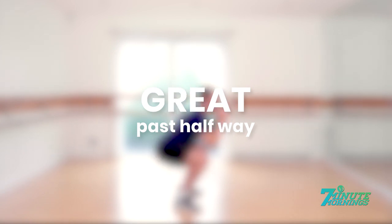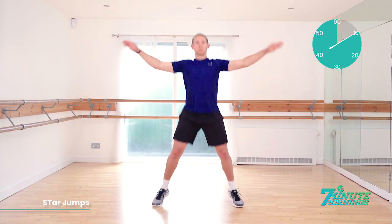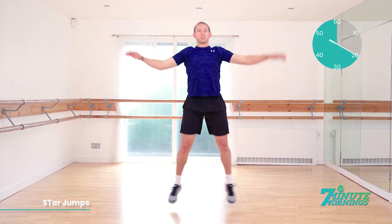Coming up, star jumps. Ready, set, go. Good. Staying light on your feet. Jump with your feet close together until they go wide apart, and your arms lifting by your side in coordination with the feet. Staying light on your toes. Continual motion. There should be no pausing throughout this exercise. 15 seconds already gone. You're doing well. Keep the abs engaged.